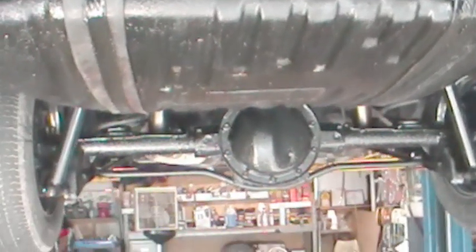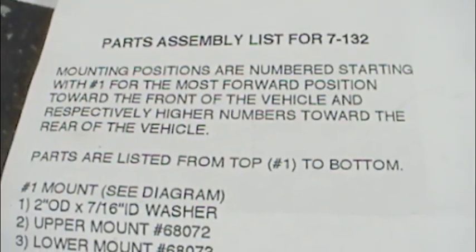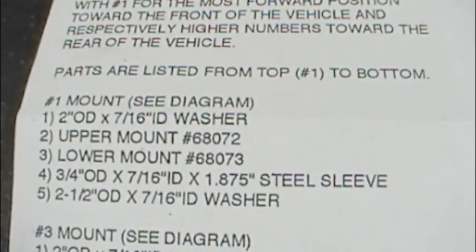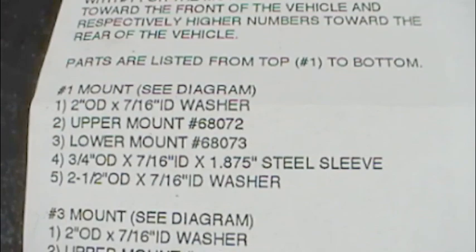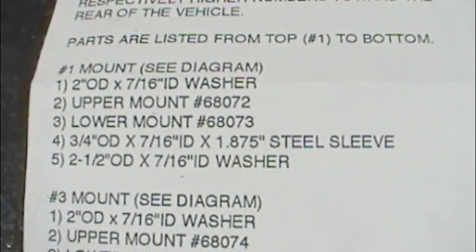I'm putting fillers in it — I'll go into detail about that later — but let's look at the body biscuits. This is the instruction pamphlet; freeze this if you'd like the information. These are the various mounts and how you assemble and match uppers and lowers amid the sleeves and the washer size.